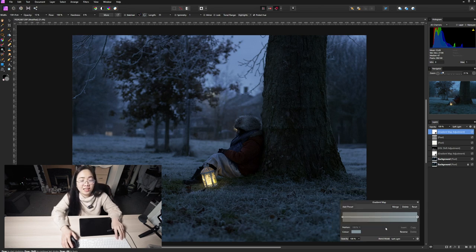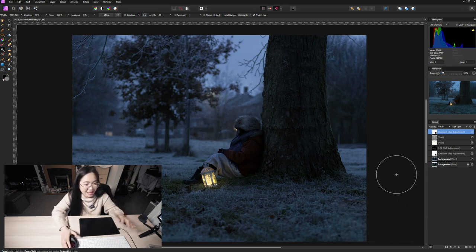Here we go — a very dramatic image. I like it, it's like out of a movie. That is so cool. And the 45mm — I like this focal length now, I love this lens. Okay, now we're done.